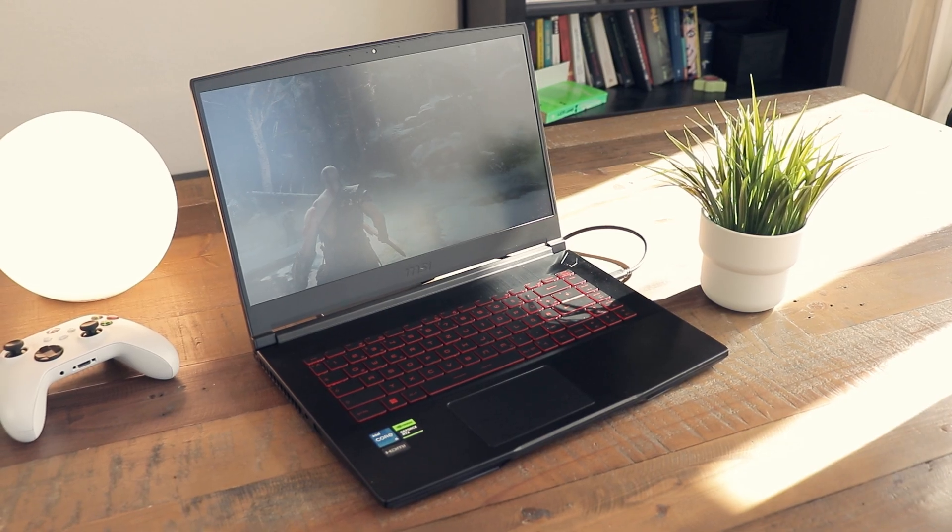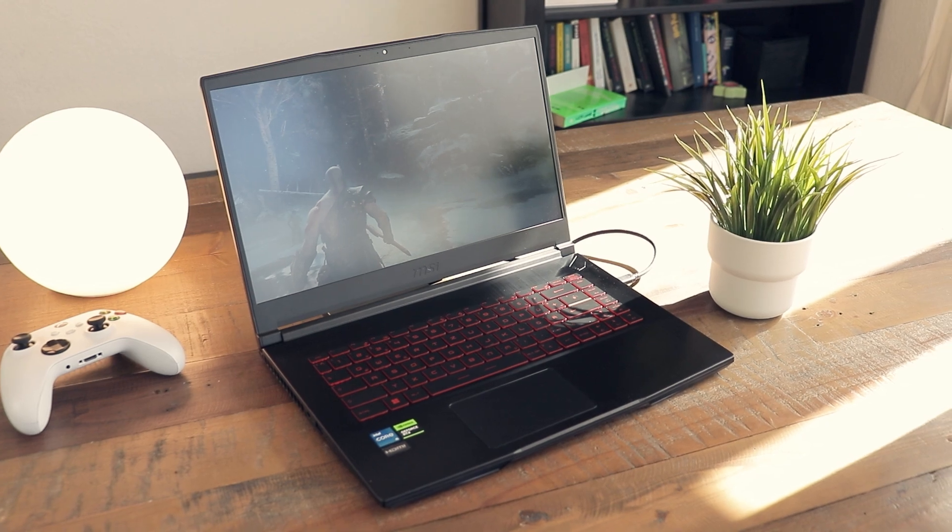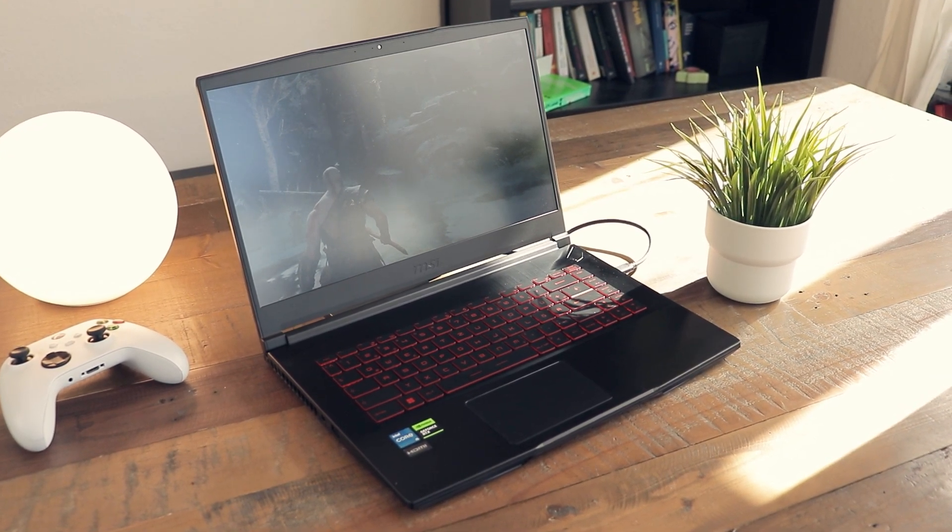The Intel i5-12450H is neither the newest nor the fastest CPU MSI could have used for this laptop, but it should be sufficient enough for everyday tasks as well as gaming and even work-related tasks that need a faster CPU in general. As a comparison, it is about as fast as a four-year-old i7-9700K or 9900K desktop CPU, just about.